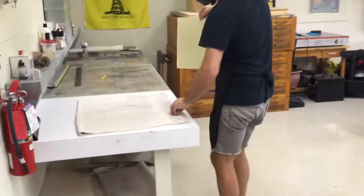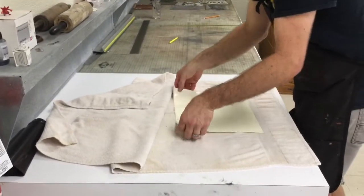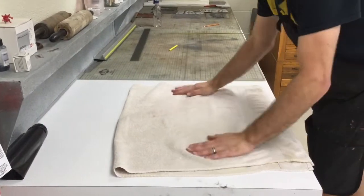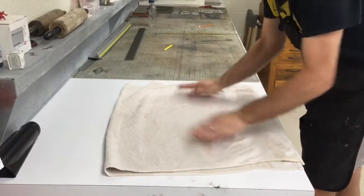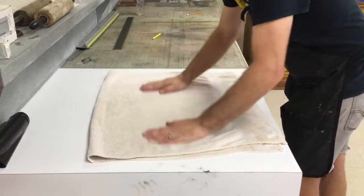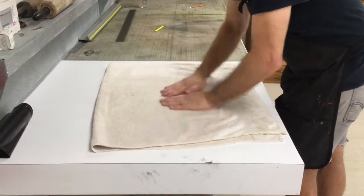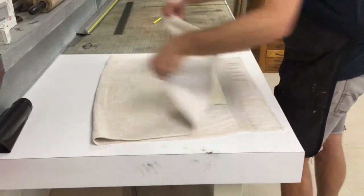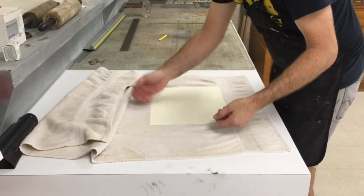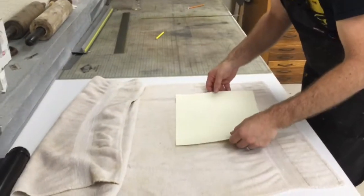Flip the top portion of the towel up, place the paper down, then pull the top portion back over and go over it with your hands to blot it. There are some rollers up here as well if you'd like to use one — I literally just use my hands. It should still feel slightly cool to the touch and be a little bit damp. You don't want it to be overly saturated.